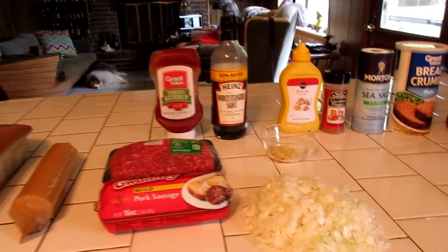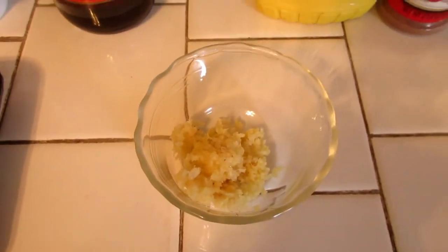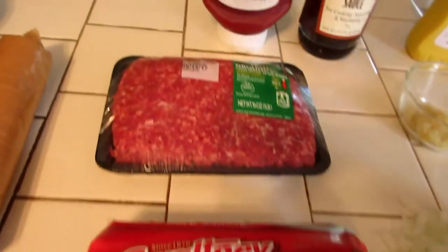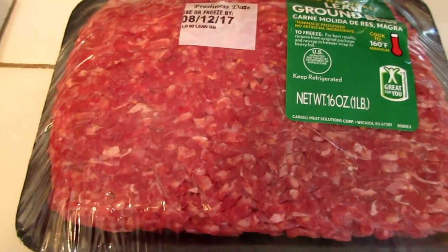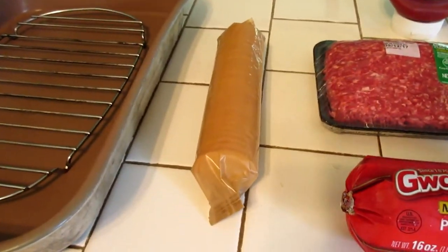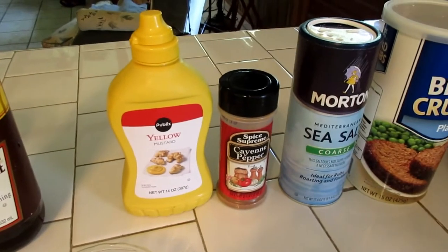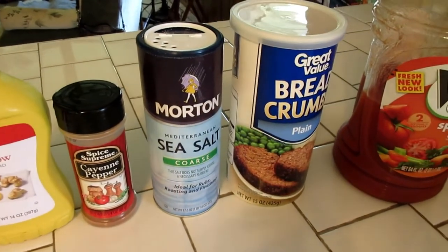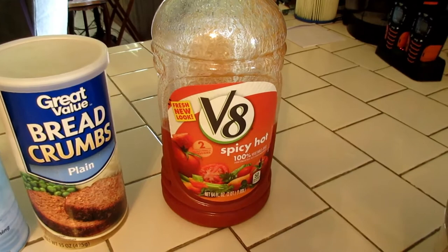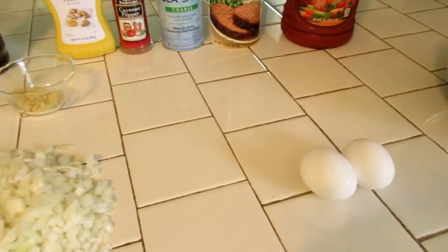Here are the ingredients for my meatloaf. Like I say, I never really go by a recipe — I just kind of make it up as I go. Of course we've got onions all chopped up, and some fresh finely minced garlic. I'm using a pound of mild pork sausage and a pound of lean ground beef — this one is 93% lean, 7% fat. Out of regular crackers I've got Ritz crackers. And of course some ketchup, Worcestershire sauce, yellow mustard, a little bit of cayenne pepper, some sea salt, bread crumbs, and if I need a little more moisture I'll use some spicy V8 juice, and two eggs.